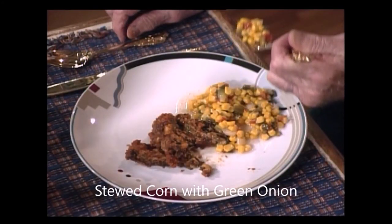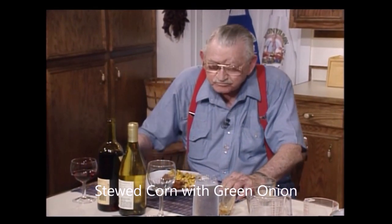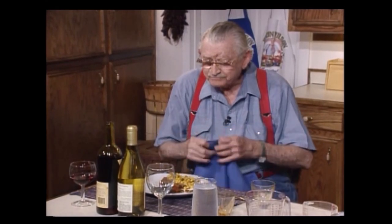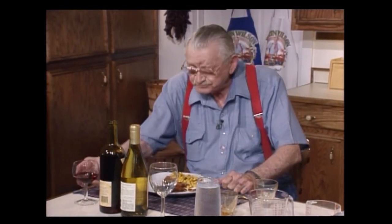I'm going to get some of this. Oh man, that is fine. I can taste everything in the corn, the Rotel, the green onion. Now for a sip of wine.